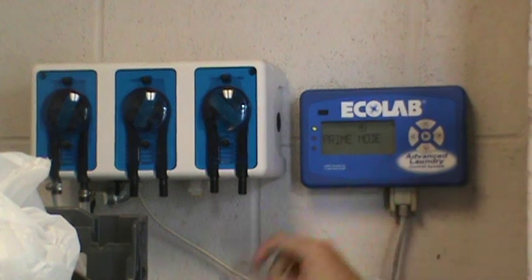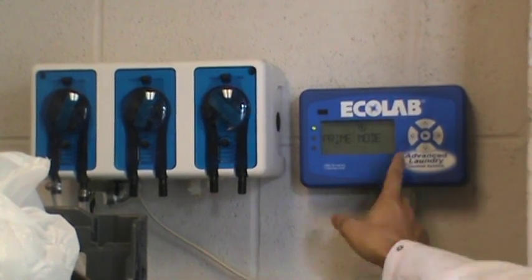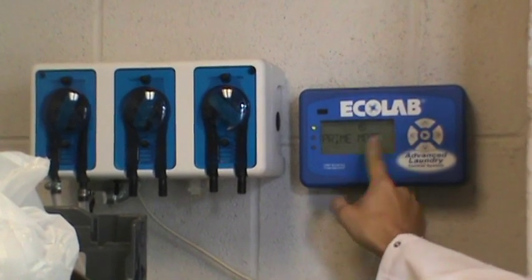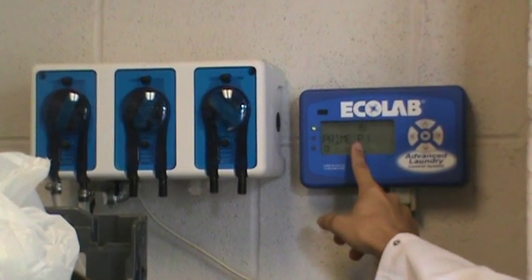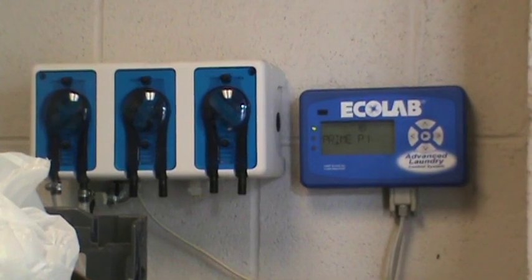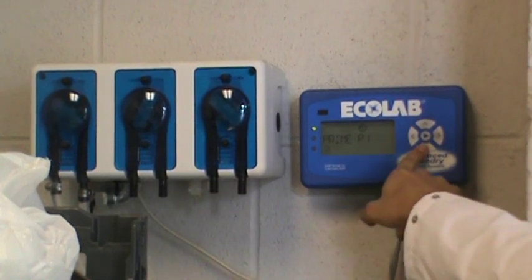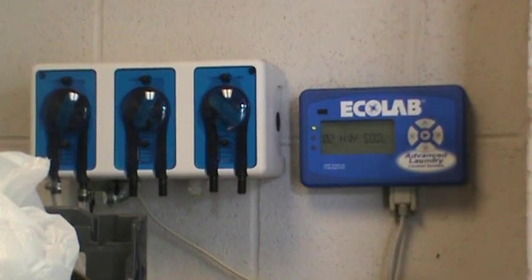If for some reason the product runs out and the prime is completely out of the line, all you have to do is hit the middle play button 2 times and it will say 'prime mode.' Once it says prime mode, push the right button 1 time until it says P1. Once it says P1, push the up arrow and release — it will prime the line for you. Once fully primed, push the bottom button to stop, then push the play button again to return to the main screen.